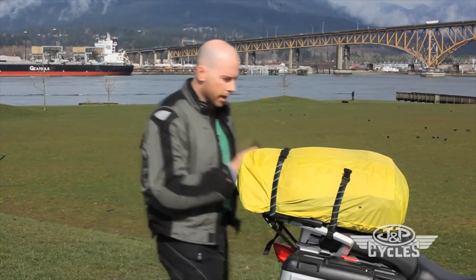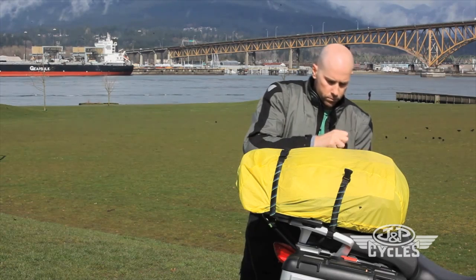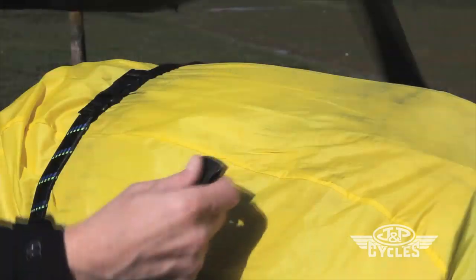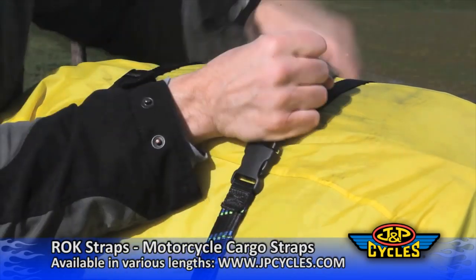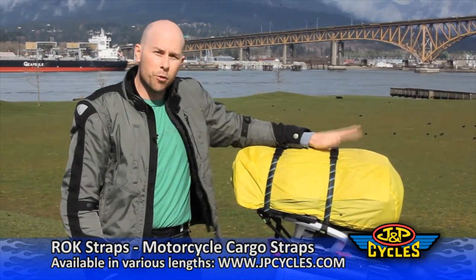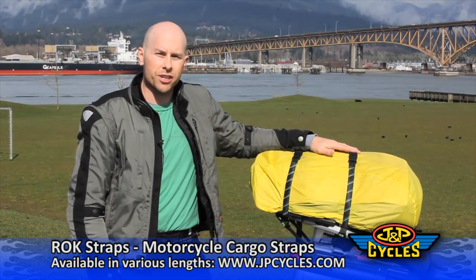Do the same with the other side. Once both sides are attached, you simply buckle the strap together and cinch it down. Basically, with one pair of RockStraps you always have the right length strap for your load, and your load is always under tension.